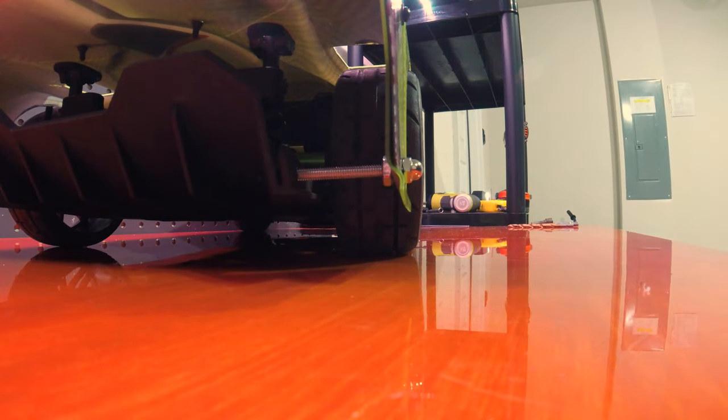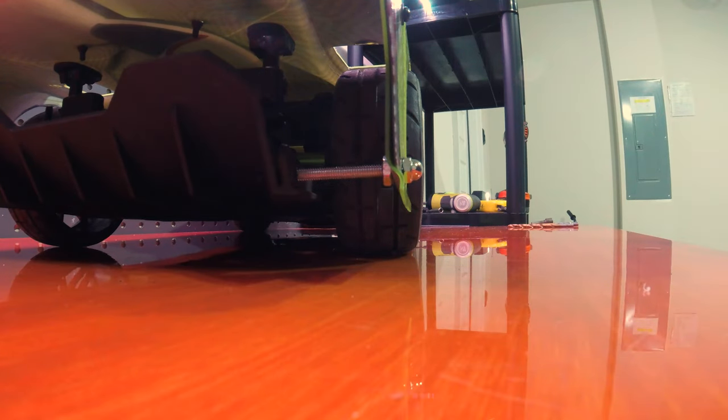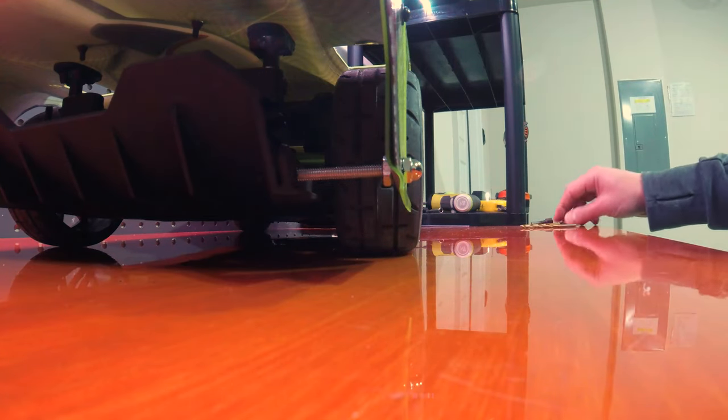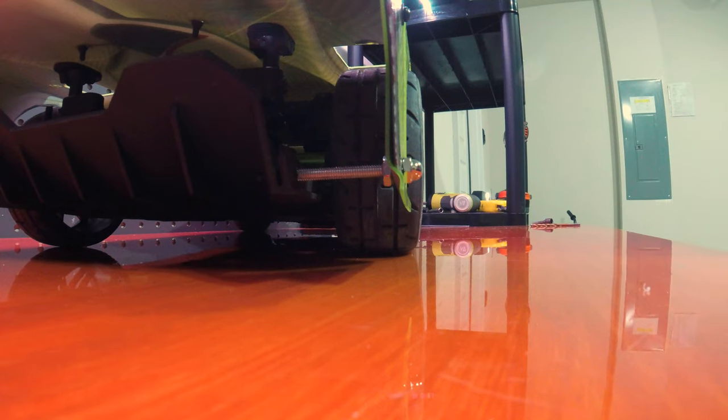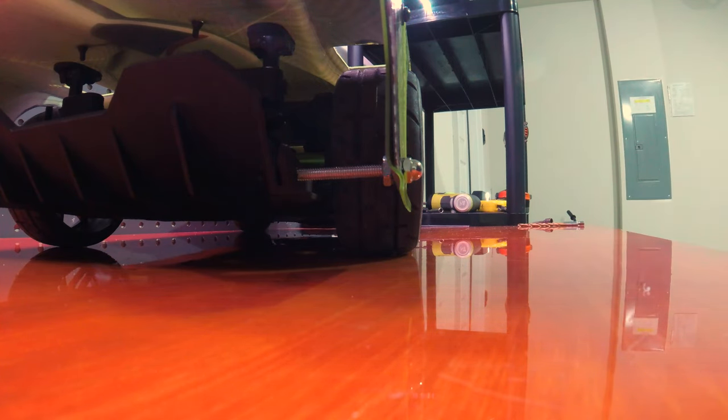One more thing to add: when drilling the holes for the shell, I used a 3/16-inch drill bit to make the hole, which is a perfect fit with the acorn nut.